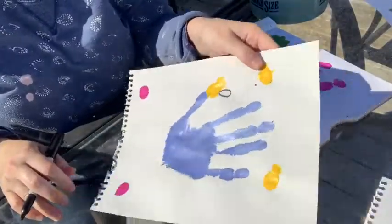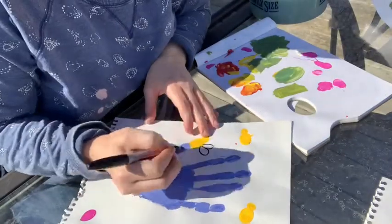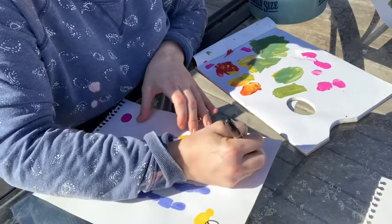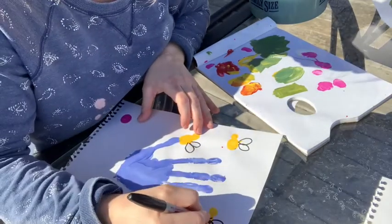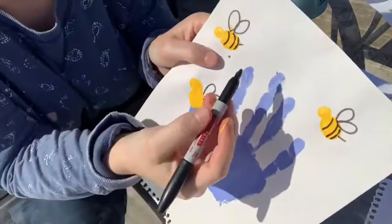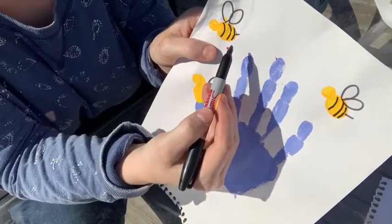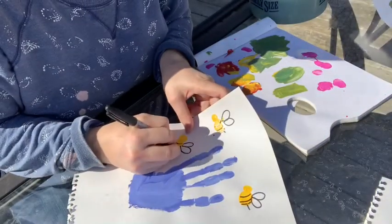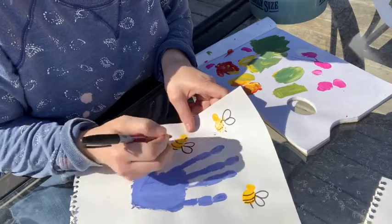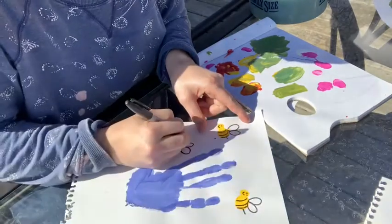Now we're going to finish our flower picture. I've got my bees, so I'm going to go around the wings with a black marker so they're easier to see. Then I'm going to draw some lines on my bee and put a little stinger on them. All I'm doing is making little half circles from the top of my bee to the bottom, then putting a little stinger on the end. You can put two or three — however many fit — and I'm also going to put some little eyes on the end of my bee, because they should be happy little bees, it's spring!